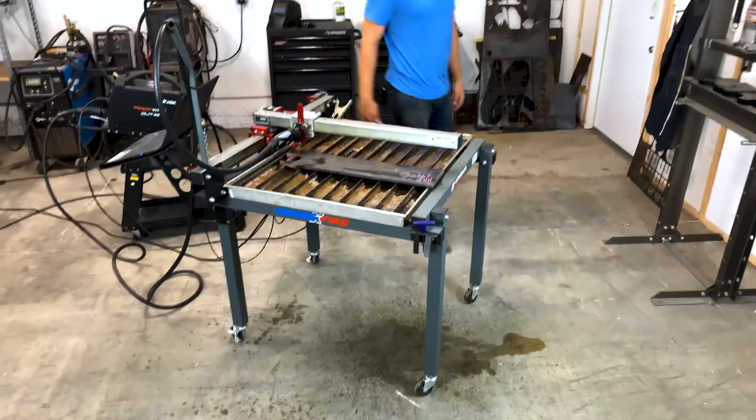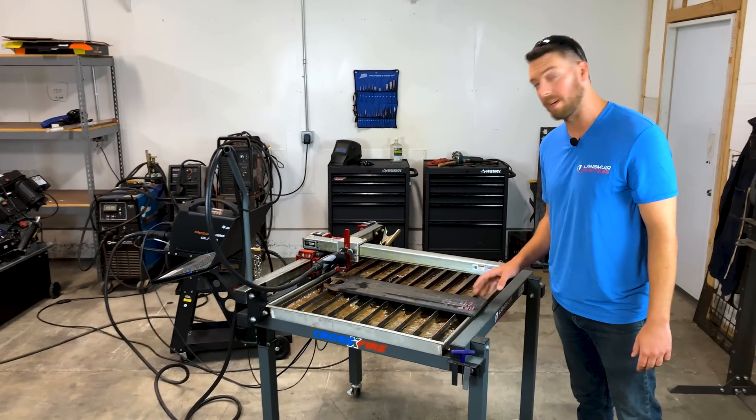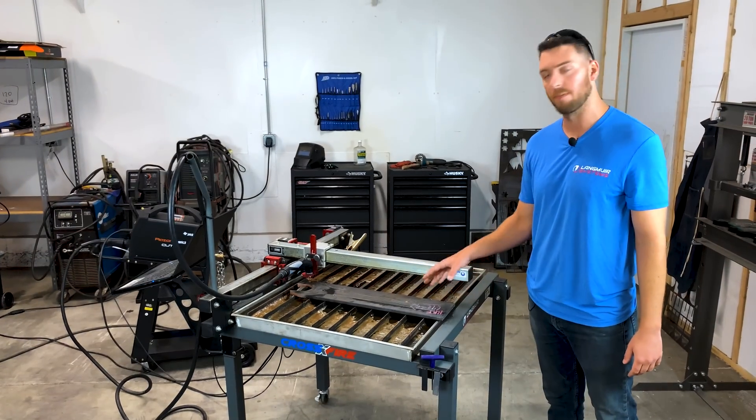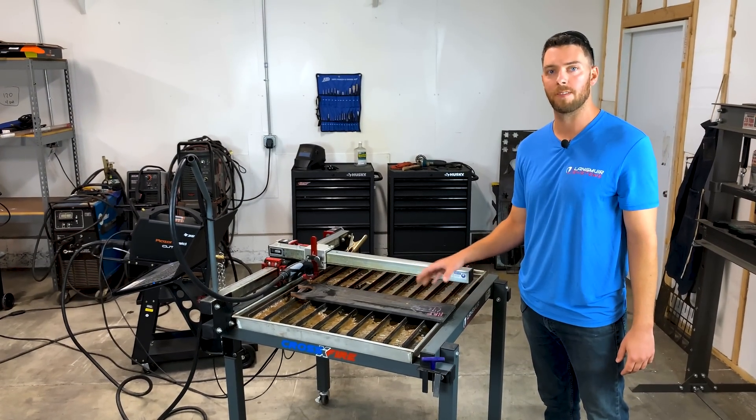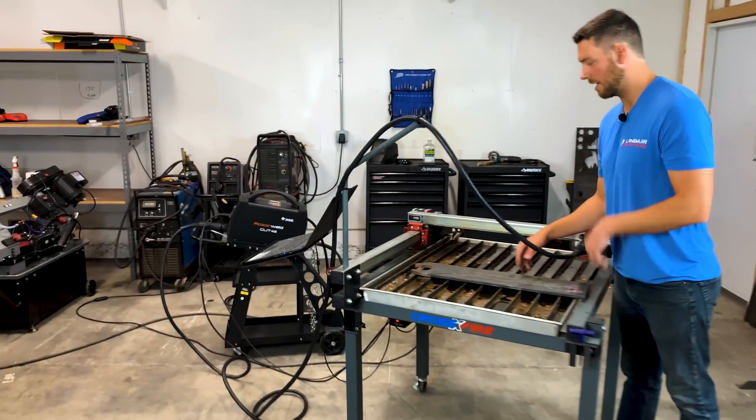All right, looks like it's finished up. I can tell the cut quality looks great already. I think we're going to be really impressed with this. It's a little bit too hot for me to pull out right now, so we're going to let this cool off and then we'll take a look. All right, looks like this is cool enough — I'm going to try and break this out of here and see how we did.